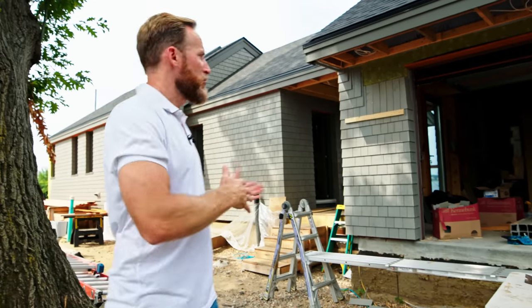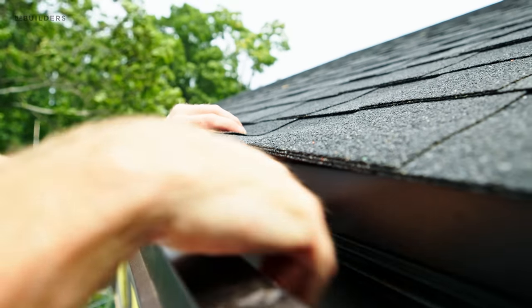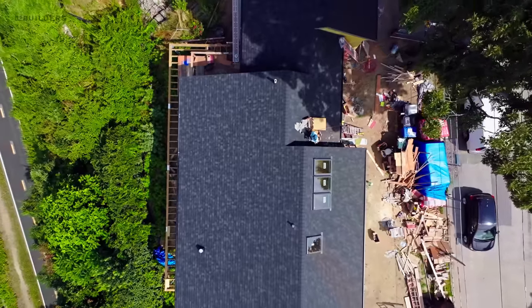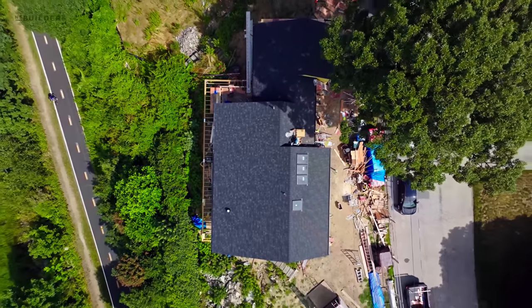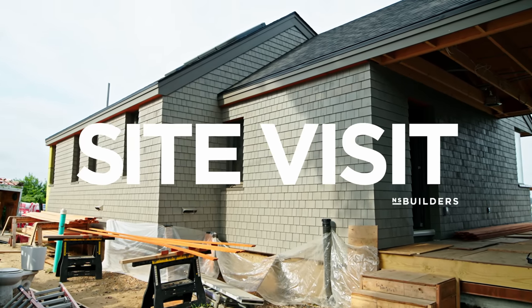Hey guys, we're in East Providence and there's been a lot of progress since our last episode. Today I want to walk you through three things: the details on the white cedar shingle siding, an up-close detail of that gutter we talked about previously, and how we tied in all the sheet metal flashing from the fascia all the way up to the roof.